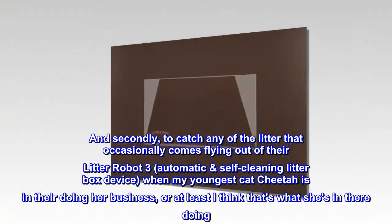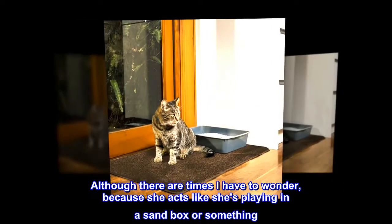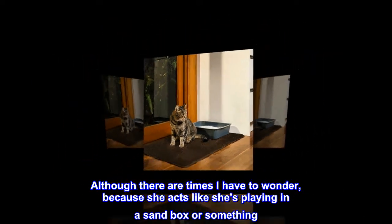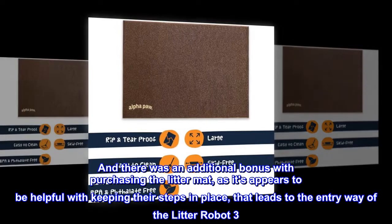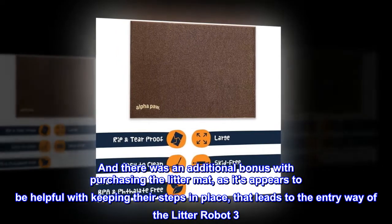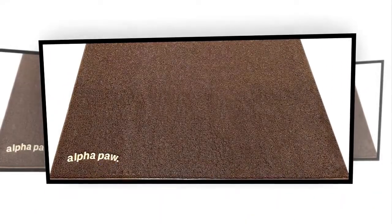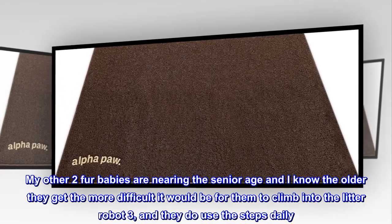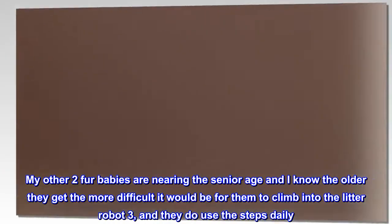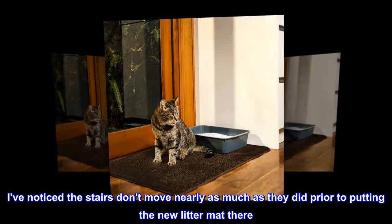Or at least I think that's what she's in there doing — because there are times I have to wonder, as she acts like she's playing in a sandbox or something. And there was an additional bonus with purchasing a litter mat, as it appears to be helpful with keeping their steps in place that lead to the entryway of the Litter Robot 3. My other two fur babies are nearing senior age, and I know the older they get the more difficult it would be for them to climb in, and they use the steps daily. I've noticed the stairs don't move nearly as much as they did prior to putting the new litter mat there.